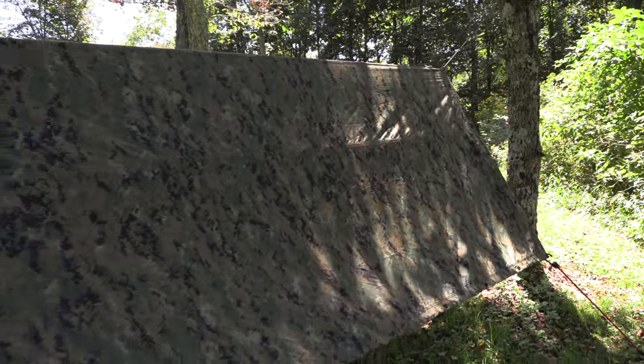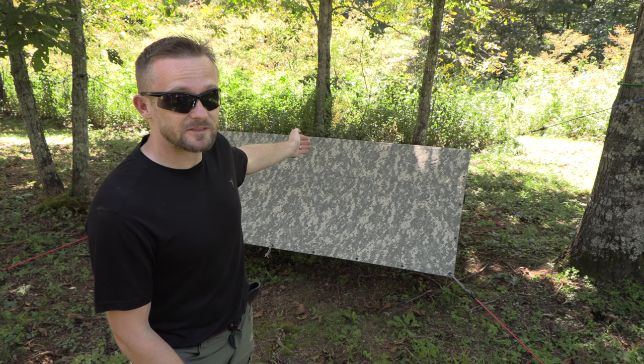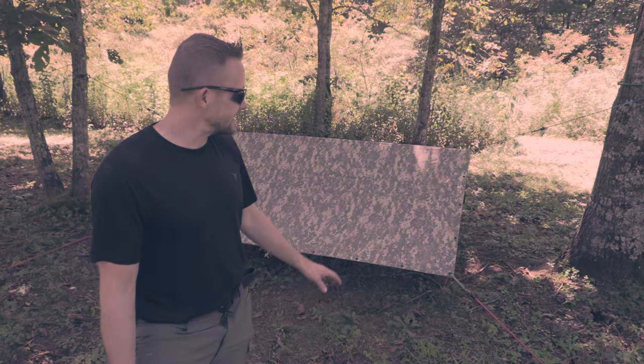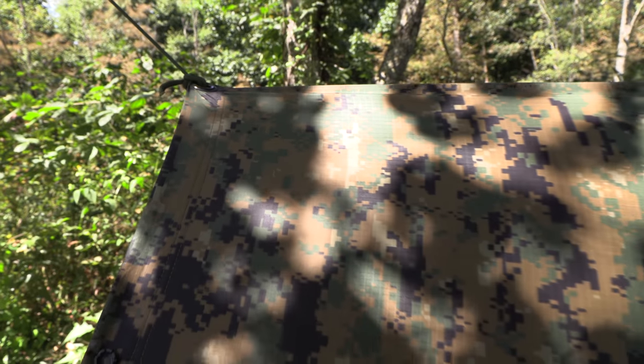If you like the Marpat version but can't find a brand new one or one in very good condition, you may want to consider this one — the ACU version. Cost-wise, they're virtually the same, except this one is brand new while the others are used, in some cases highly used.